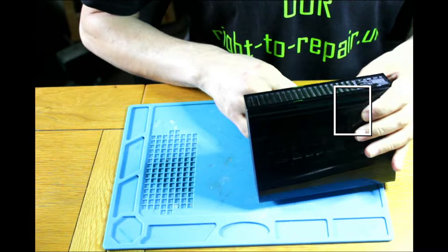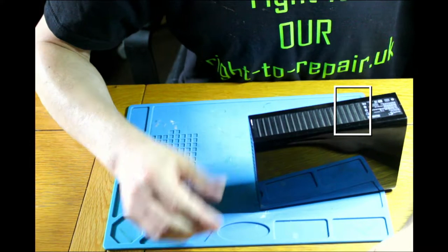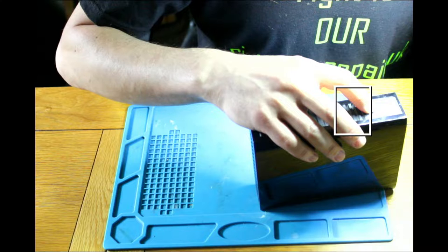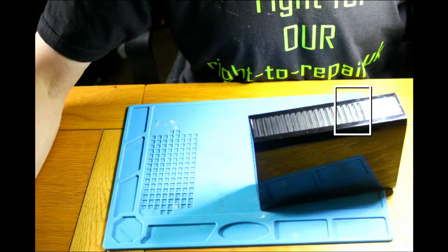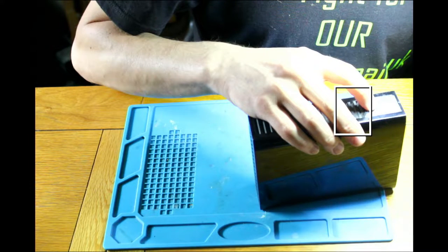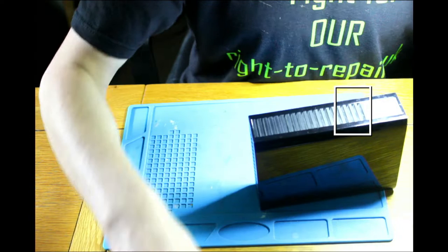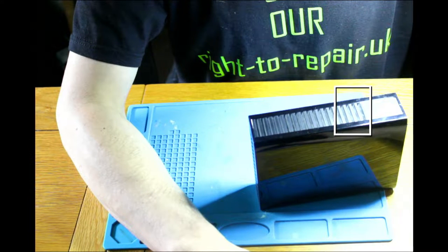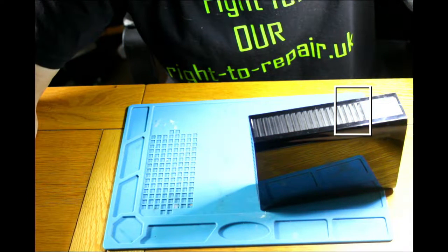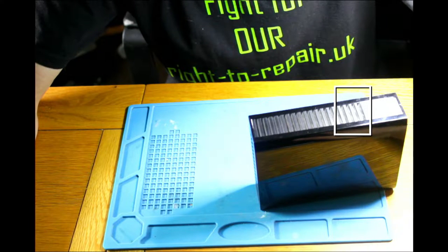So let's find the model — it's a Seagate. We've got a product number. The model is SRD — Sierra Romeo Delta — SRD0. Let's search 'SRD0 disassembly' and see if we can find how to open a Seagate backup drive.